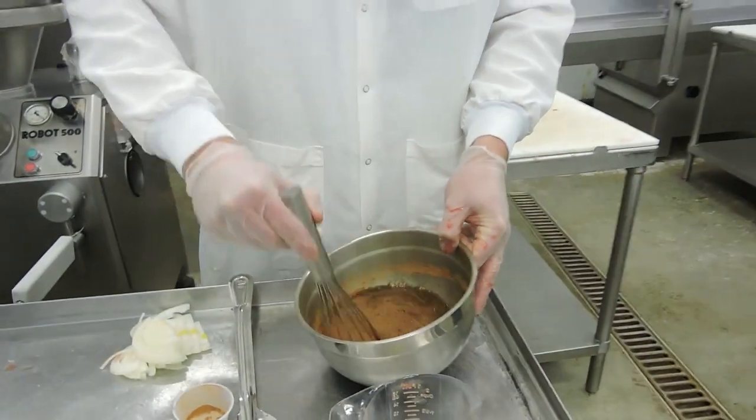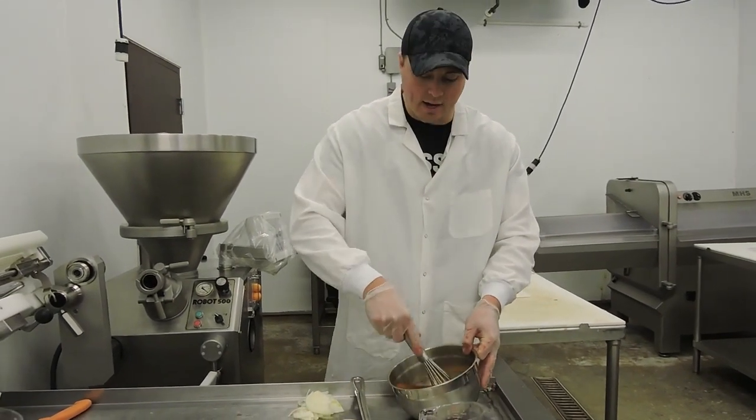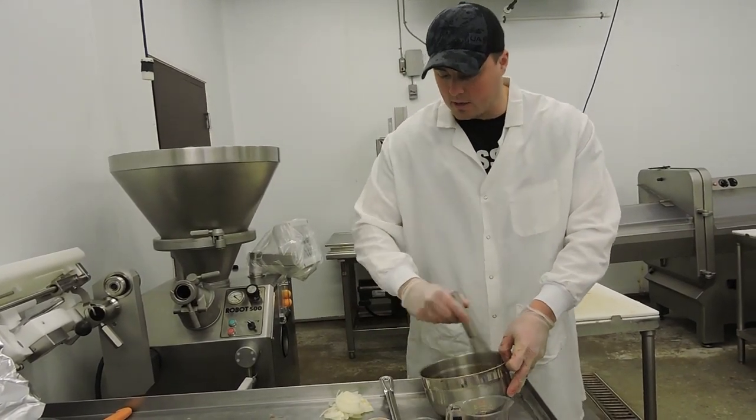We also do corned beef dinners. You can get them at our store on Saturday and Sunday this coming weekend. I think we're selling them for $11.99 — it comes with all the fixings: carrots, cabbage, potatoes, and the corned beef that we make here in-house.